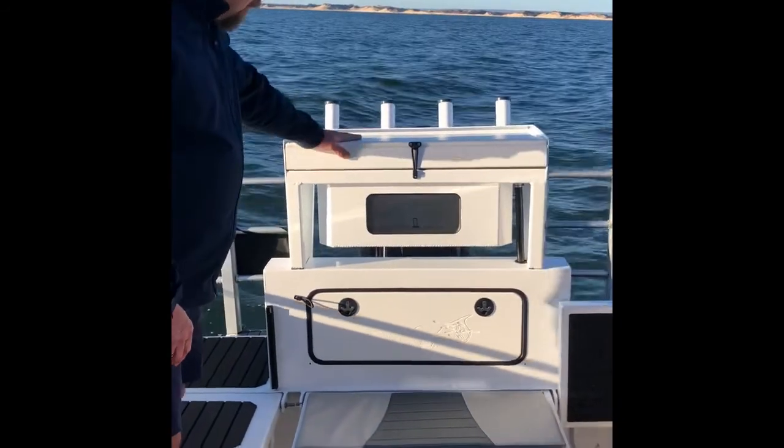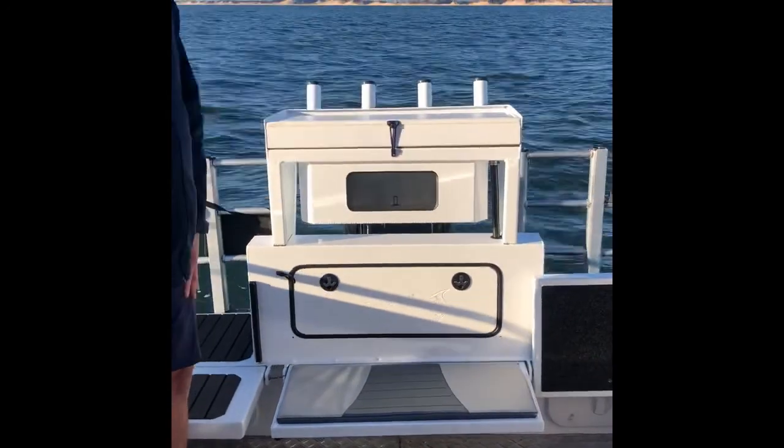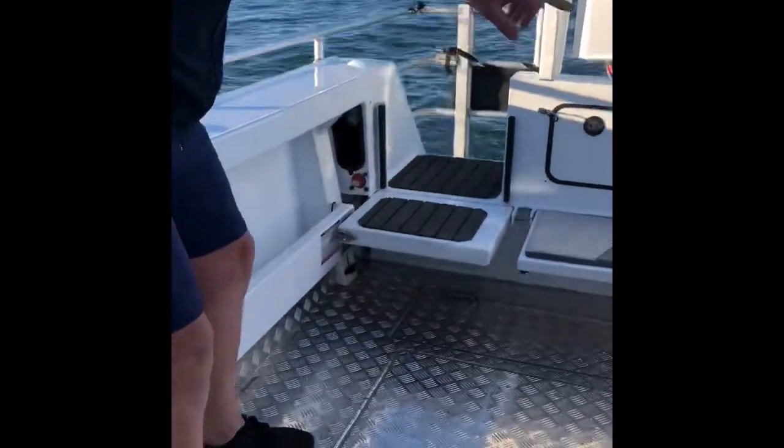The bay board incorporates your live bait tank, all plumbed up. This unit's obviously got its deck wash, and self-draining of course — your deck's got twin scuppers.